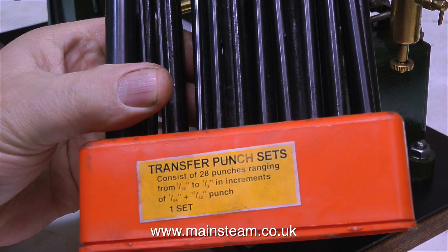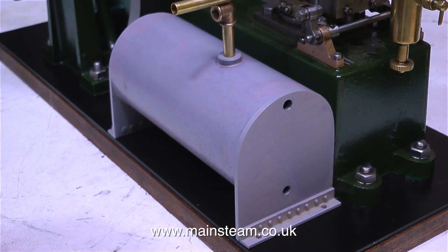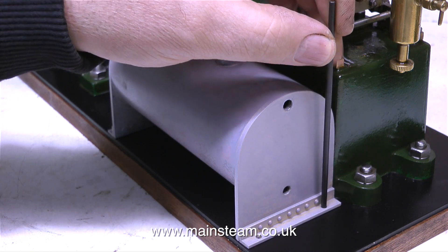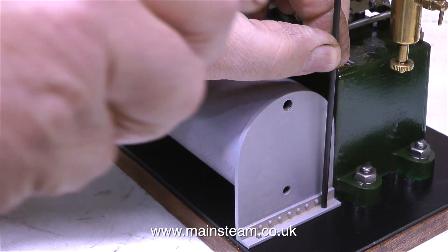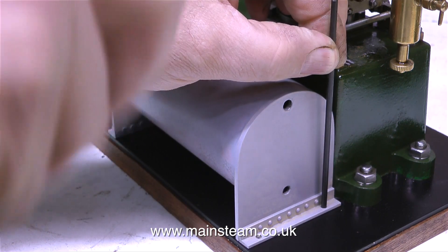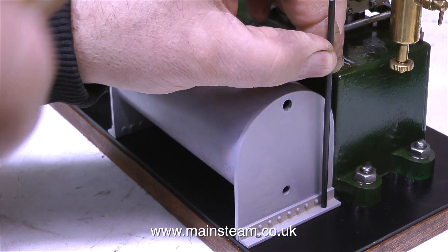This is a transfer punch set that I bought a while back — it's very cheap and cheerful, but it does the job. These holes are 1/8 of an inch in diameter, so I select a 1/8 transfer punch, and a quick tap with a hammer through the holes makes a mark on the bed plate. This will allow me to drill the holes in the correct place.